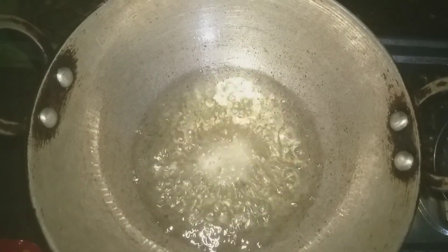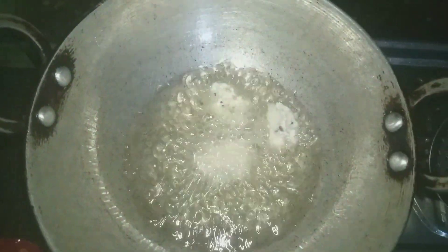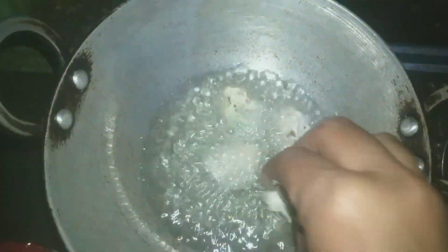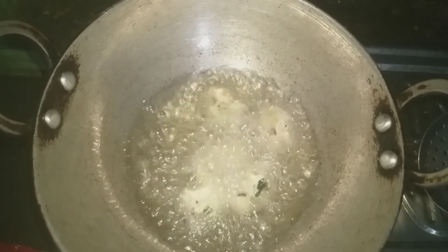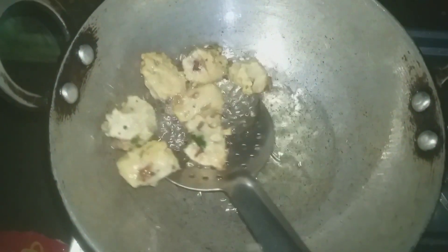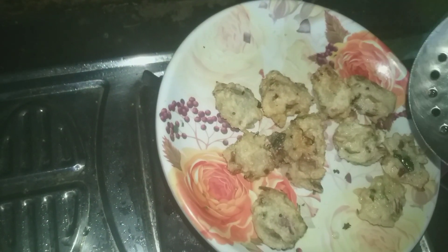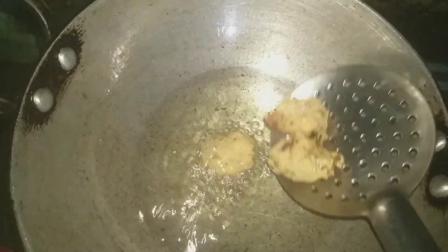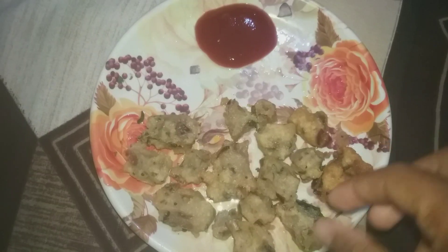Now I add some apple. I'm going to mix it up. Let's go.